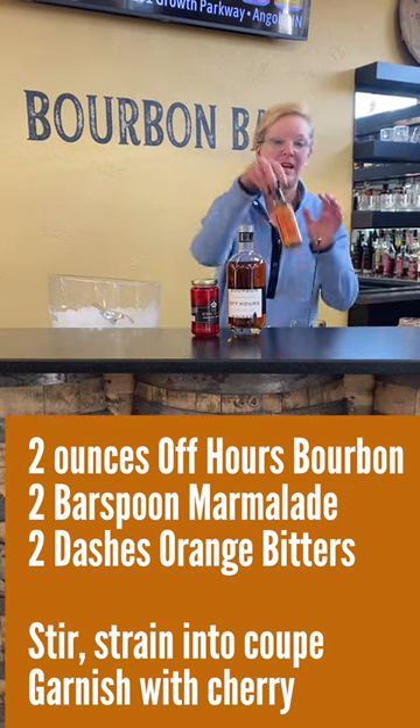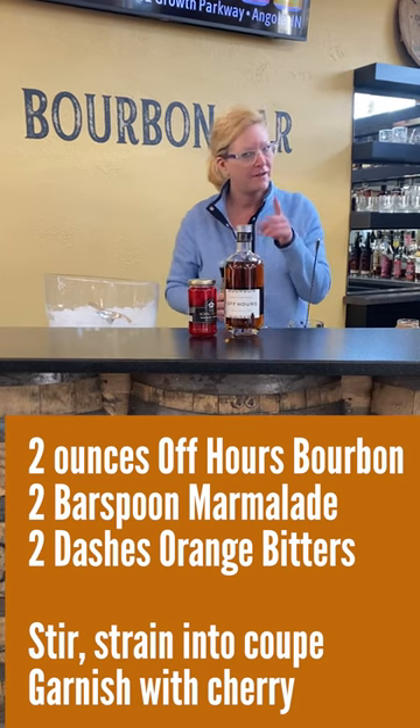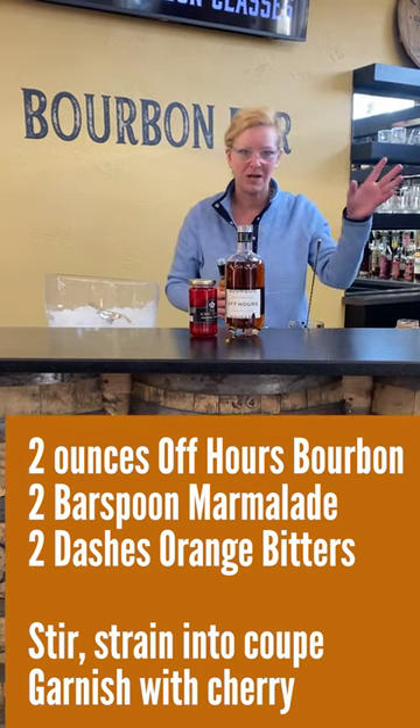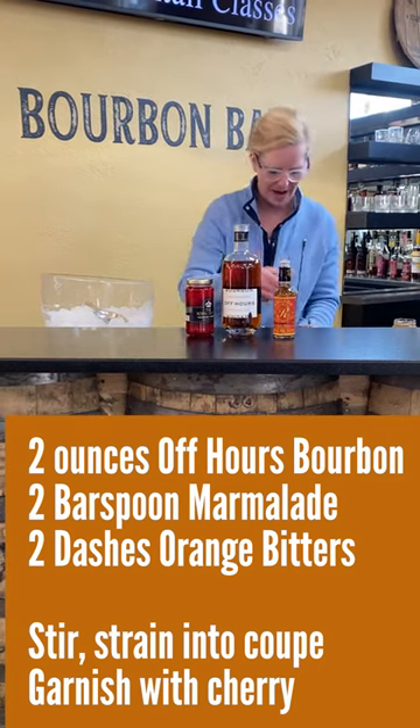And then I'm going to use Gary Regan's Orange Bitters — I love this stuff. Here's a fun fact: all of the original cocktail recipes from the Prohibition era call for orange bitters. Two dashes of that.